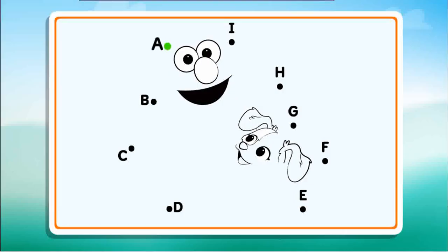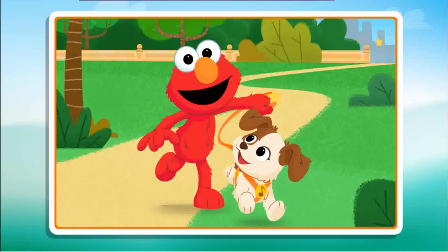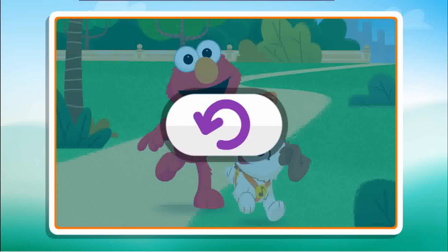Connect the dots to reveal the picture. B, C, I wonder what the picture will be. D, E, F, G, nice line. Keep going. Just one more. I, you did it! You completed the picture! Click the button to play again.